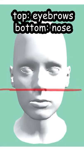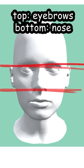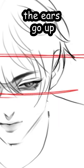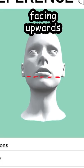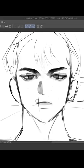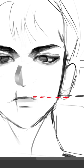When your head is facing normal, the ears are aligned with the nose and the eyebrows. But when it's facing down, the ears go up and the bottom is aligned with the eyes. When the head is facing upwards, the ears go down. In my drawing, which is facing slightly upwards, the bottom of the ear is aligned with the mouth rather than the nose.